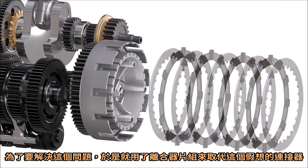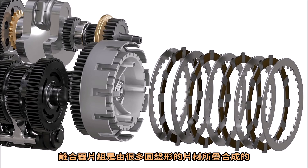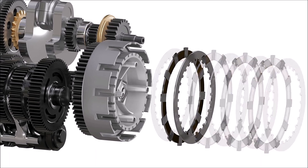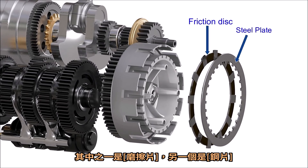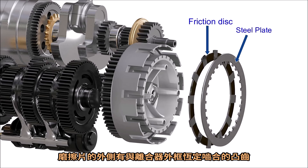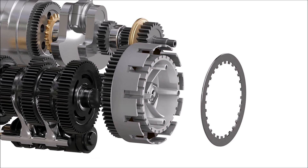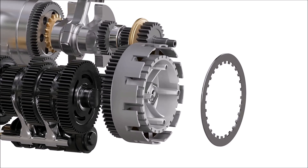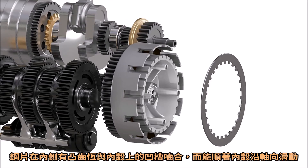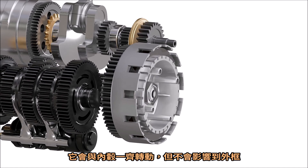To eliminate this problem, the clutch pack is used in place of this hypothetical connector. Unlike our hypothetical connector, the clutch pack is a combination of separate circular plates. One of them is a friction plate and the other is a steel plate. The friction plate has teeth on the outer circumference, which always interlocks with the clutch basket and can slide sideways along this clutch basket — the plate spins with the clutch basket but doesn't affect the inner hub. The steel plate has teeth in its inner portion, which always interlocks with the grooves in the inner hub and can slide sideways along this hub — this plate spins with the inner hub but doesn't affect the outer basket.